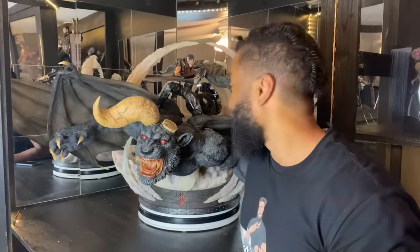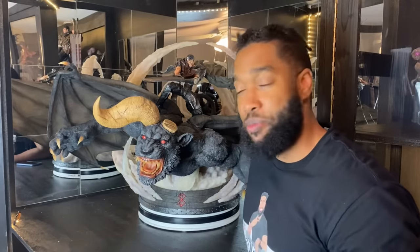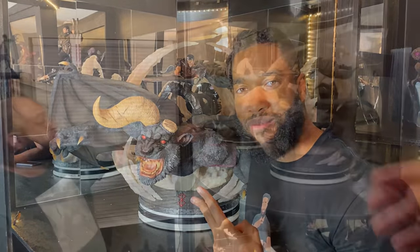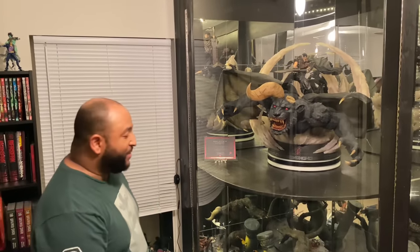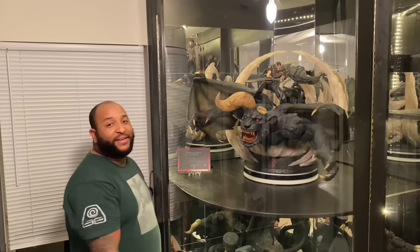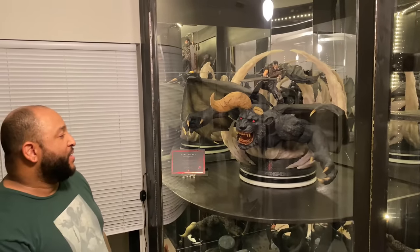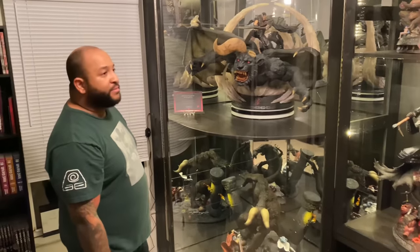That was my unboxing of Guts and Zodd versus Ganishka — an epic diorama by Oniri Creations, a 1/6 scale licensed statue. When it comes to Berserk statues, it doesn't get any better than this. Shout out to my man Antonio for letting me showcase the statue. Antonio, was this unboxing worth the wait after all these years? At times it wasn't, but now that it's here I'm really satisfied and really happy with everything. It's amazing.